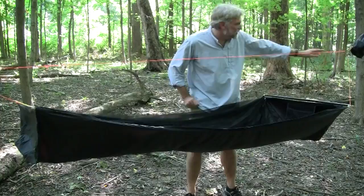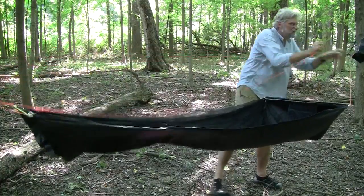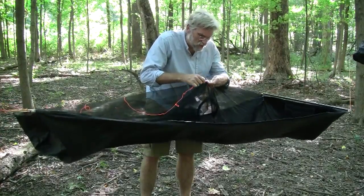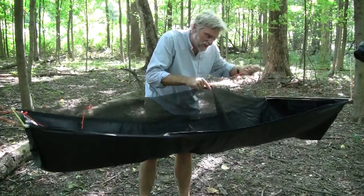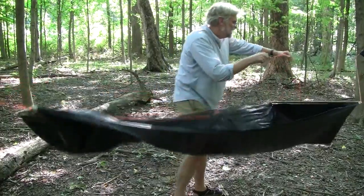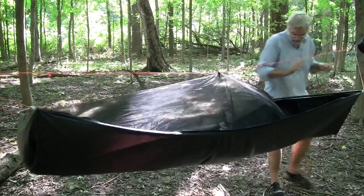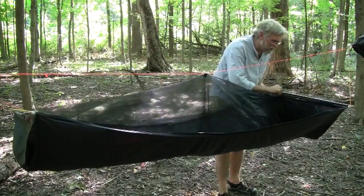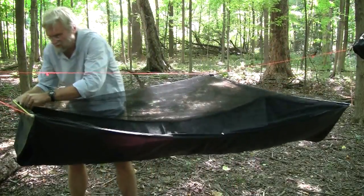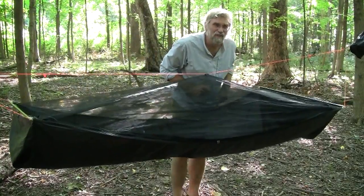I'm going to put the bug net up now. The first thing is to detach the ridge line — S-biners are handy for that. I'll take the ridge line and pass it through the grosgrain tab that I've sewn, with two sides of the tab — one on the inside, one on the outside for support — and run it through, doing some lifting in the middle. Then I take the ridge line back out to the S-biners and reattach. The next step is to deploy the zippers — down, around the corner on both sides — so now it's completely enclosed. The final step is to lift the ends.